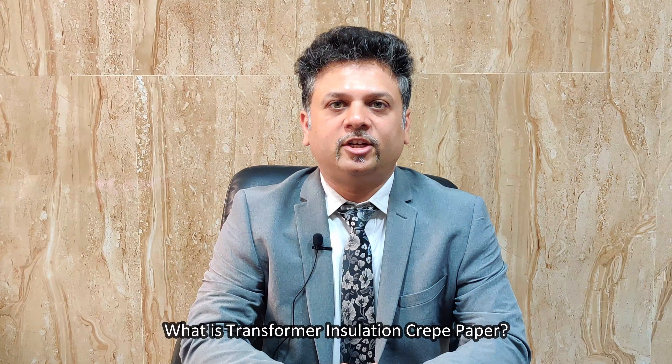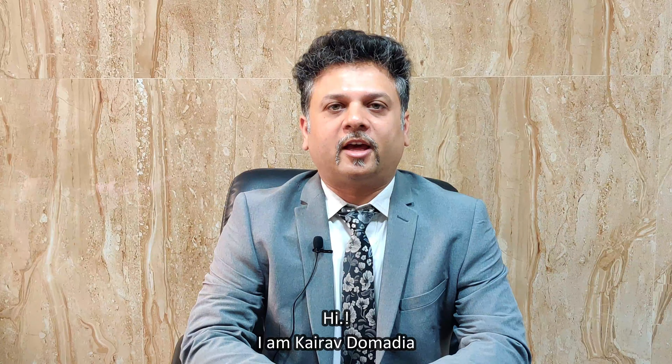What is transformer insulation crepe paper? Hi, I am Kherav Dhamadet from Bombay.